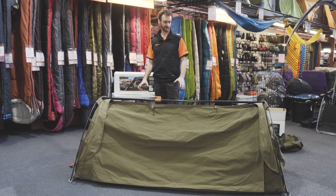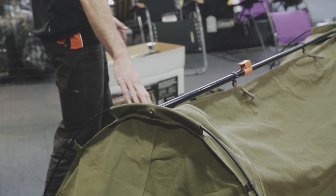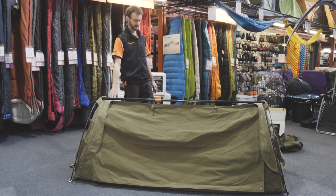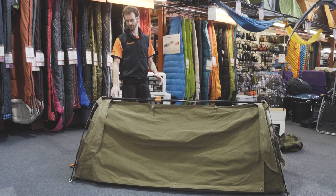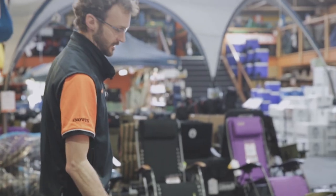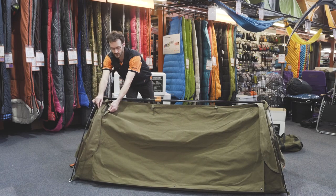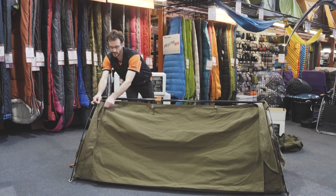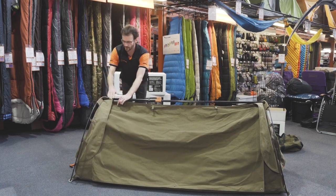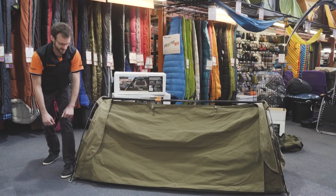Just looking at the outside for a quick overview: 400 GSM Ripstop canvas — you can see the Ripstop feature in the canvas there. It feels tough and like you're going to get tons of use out of it. Nice big storm flaps over the zips. This is the zip for each door, and there are actually two reverse zips — you've got one storm flap going this way, then another large one over the top, and these extend right over the top of the zip at the bottom. So nice and weatherproof.